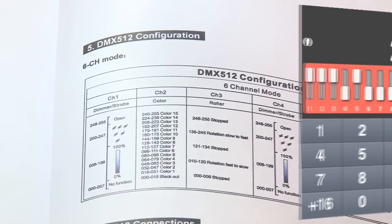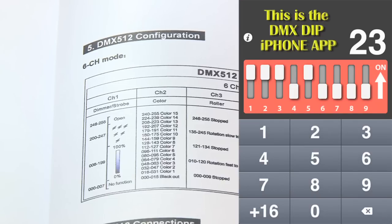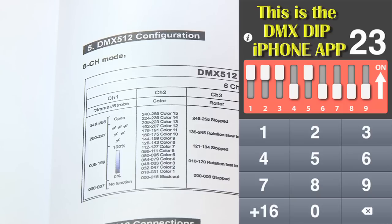The best thing to do is to get this app for an iPhone or similar. It's called DMX Dip. Type the number in you want and it shows you the dip switch settings.